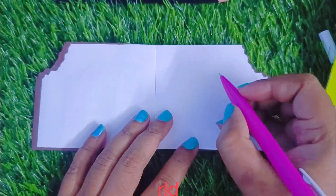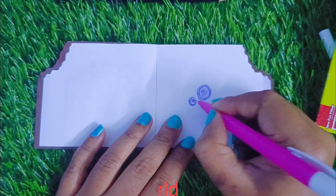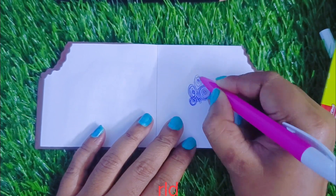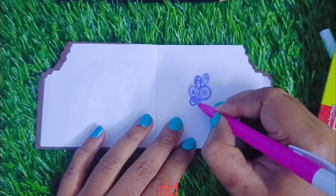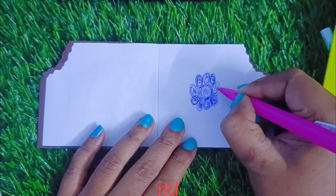Next, I will try my pen and test it on this paper as well.